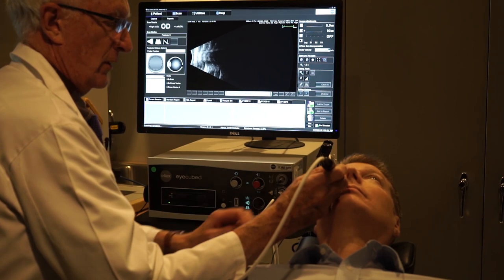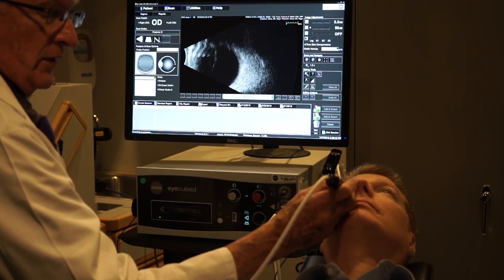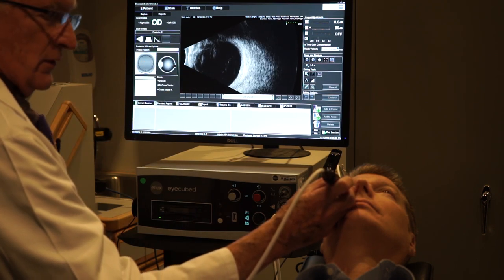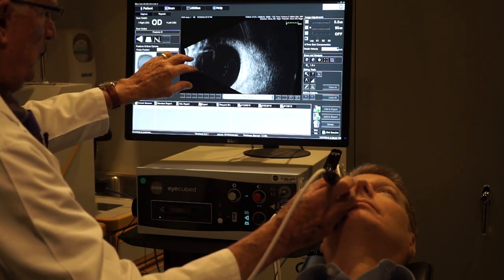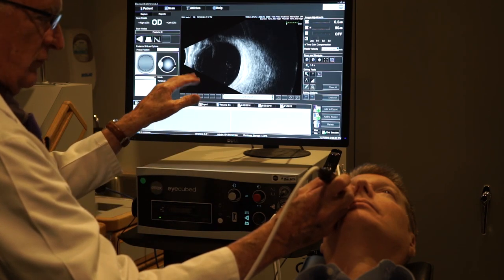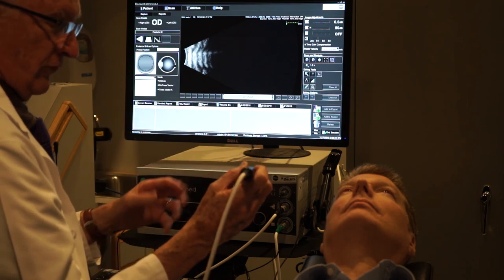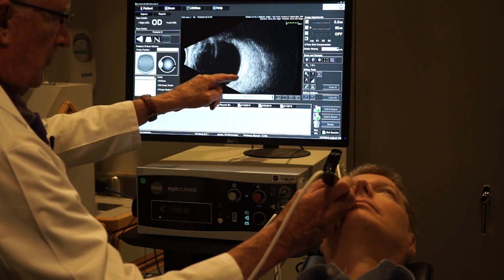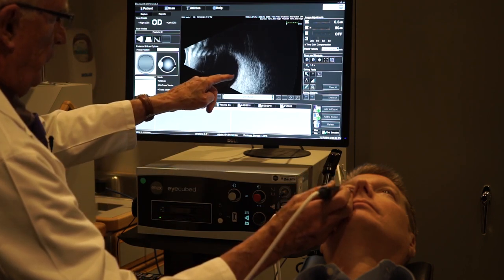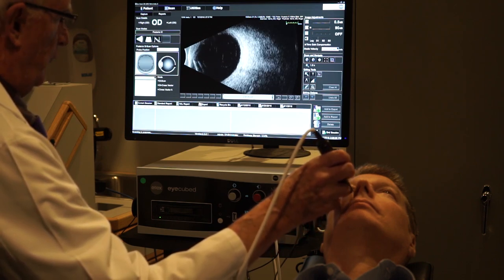I'm placing the probe inferiorly at the six o'clock limbus with the mark towards the nose — this is a transverse probe position. The screen shows the retina at the back of the eye and the front of the eye. In this contact technique we lose information at the front of the eye; the cornea and anterior chamber are meshed together in the initial signal. I can gradually angle the probe like a lever, going further peripherally towards the pars plana, or back towards the posterior pole.